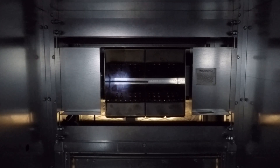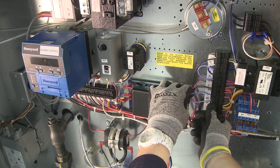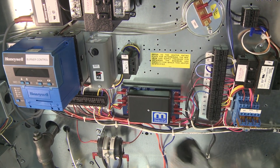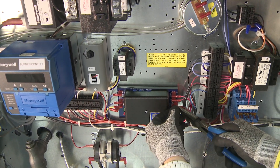In this demonstration, turning counterclockwise increases gas pressure and clockwise decreases the gas pressure. Cycle the heat to ensure the burner can light at this low fire setting. After low fire operation is verified, remove power to the call for heat and reconnect the wires to the Maxitrol amplifier and modulating valve.